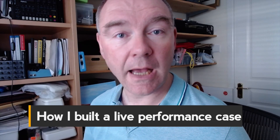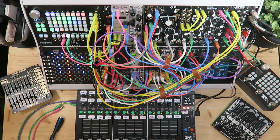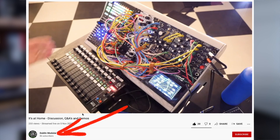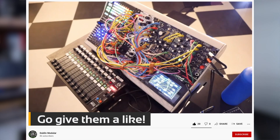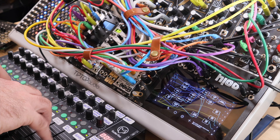Hi, in this video I'm going to show how I put together this live performance case. It's one I used for a talk I gave at my local Dublin modular meetup and it showcases the capabilities of some new modules like the PolyFX Hector and the Empress FX Euroburo. I'm going to talk you through how I designed it, some of the tips and tricks I came up with for making it easy to control, and along the way we may even make some music.